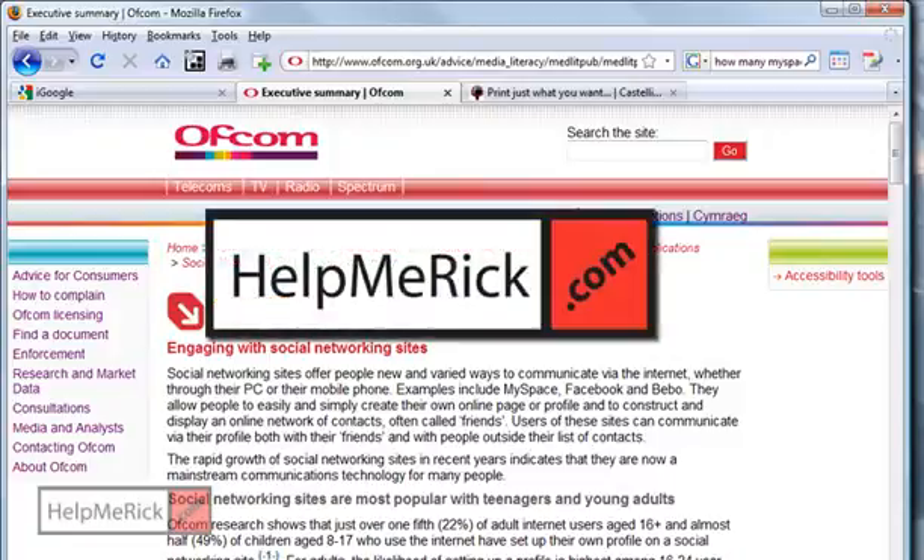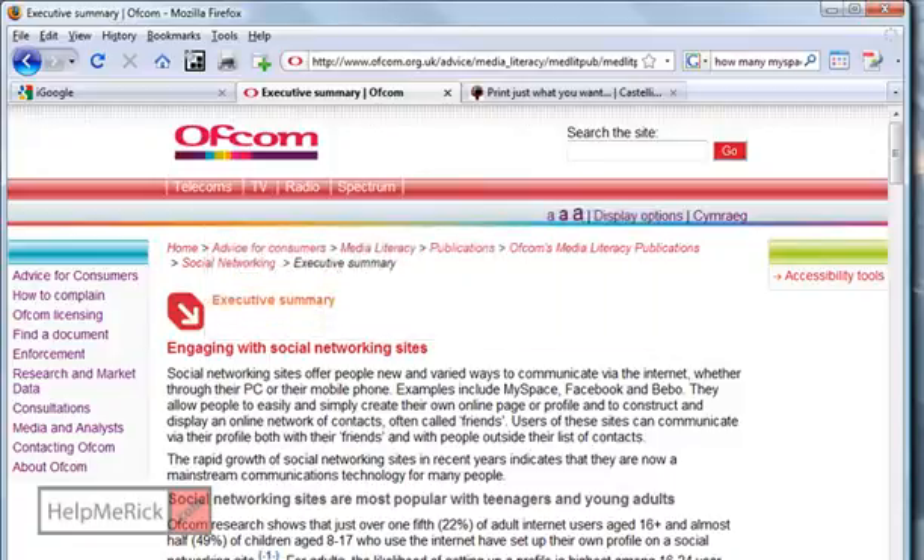You can save time, money, and ink by learning to print just only what you want off of any document or website.